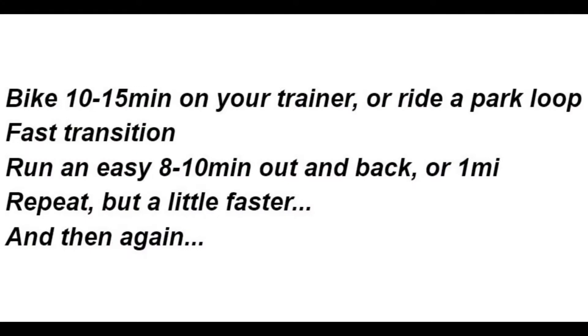In our case a multi-brick is ideal. We ride and run the same short course several times and try to increase pace each round. Here's the basic layout: bike, transition, run, repeat.